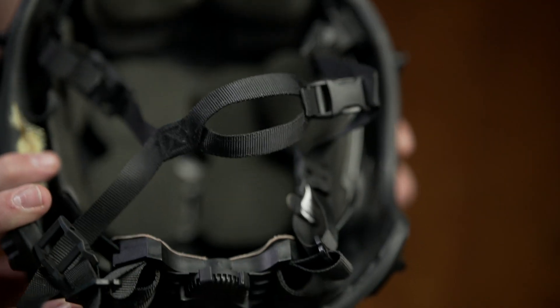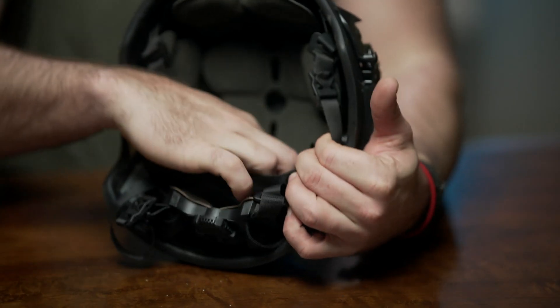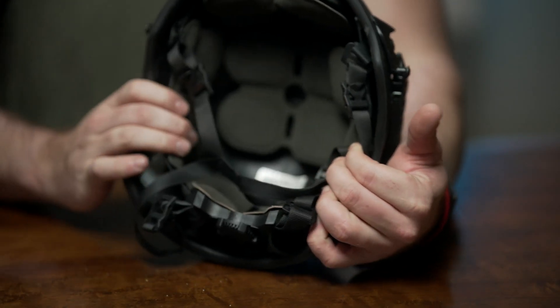What we have here is the inside of the helmet after being struck with three rounds of 9mm. We have zero penetration into the helmet, and we also have minimal back face deformation on the three shot locations.